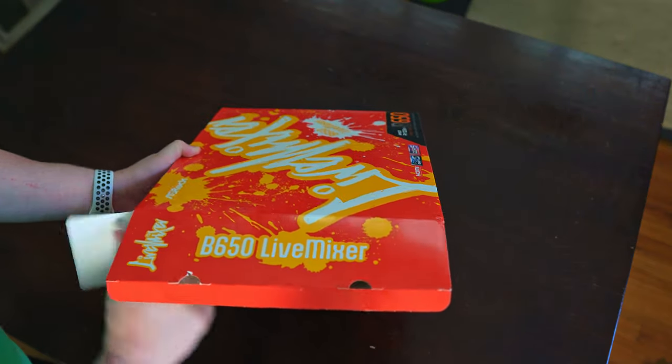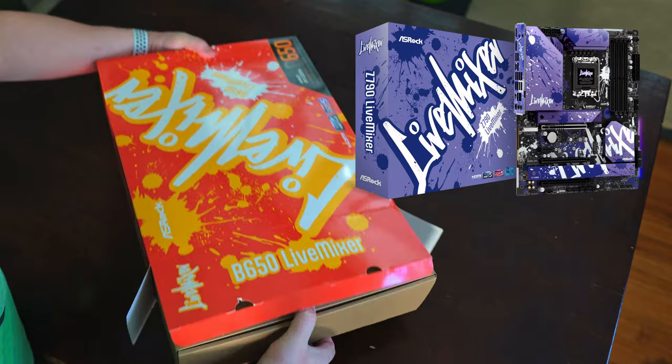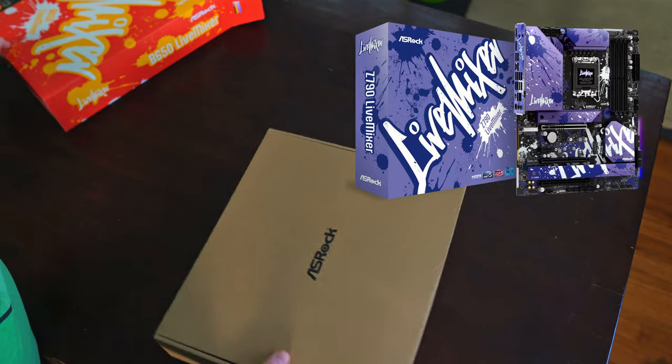One thing is for certain — if I saw this box or the Intel counterpart, which is predominantly purple, at a store like Best Buy or Micro Center, I'd definitely pause to have a look.